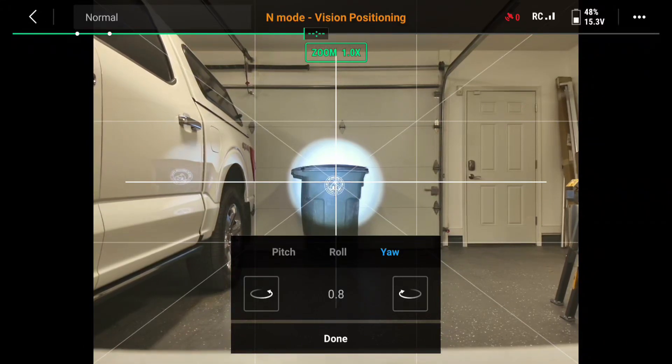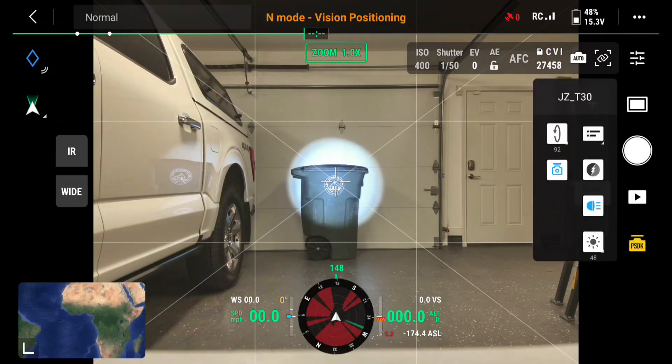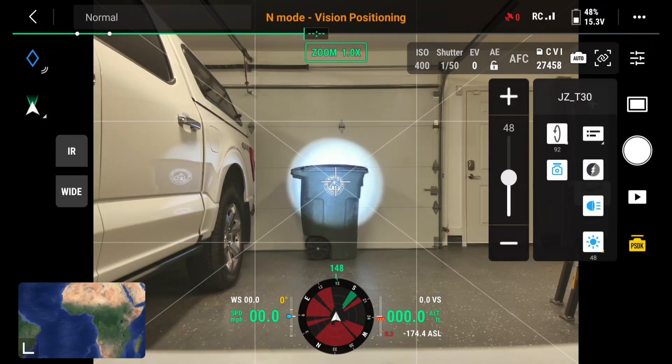Now I'm going to brighten up just to see how things look. I'm going to go to PSDK. I can change the brightness right here on the screen, or again, I created my five-button keys to change the brightness as I go.